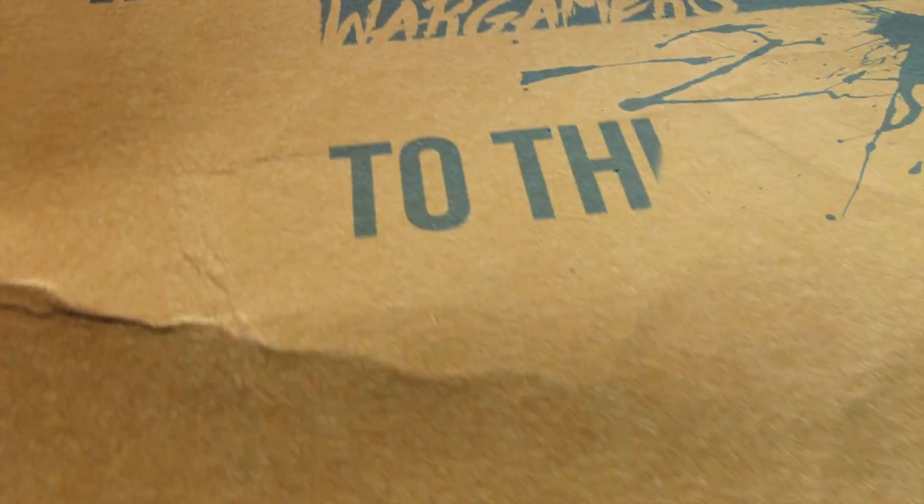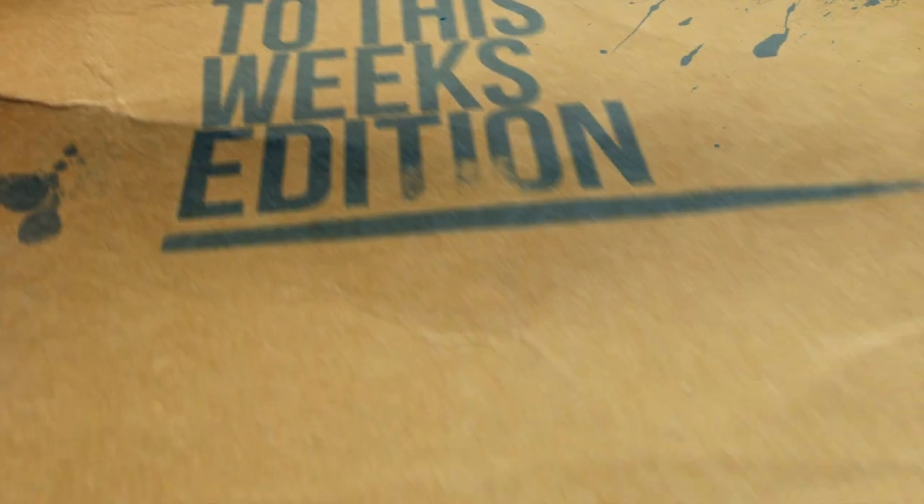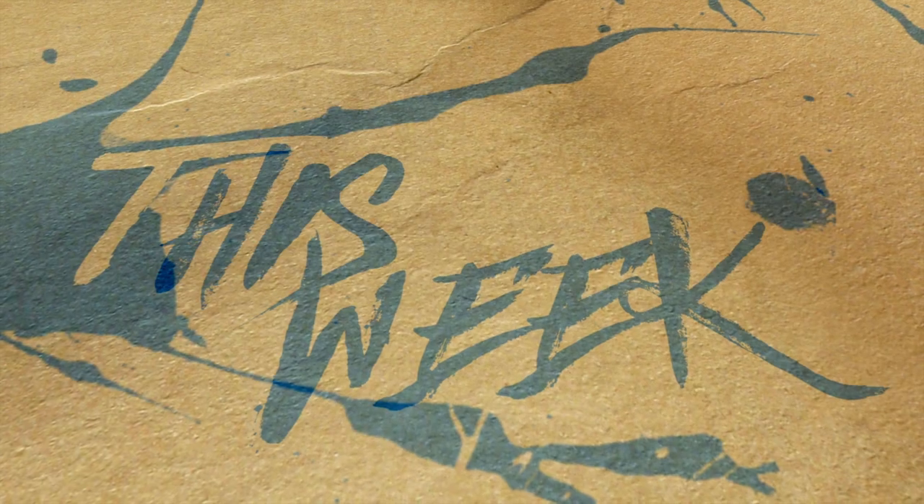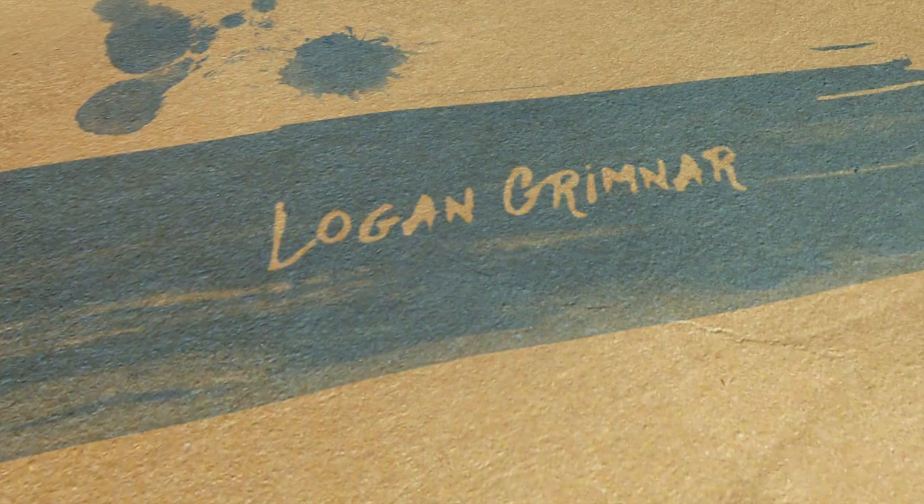What's up guys? My name is Casey and this is eBay Miniature Rescue. Today we're going to fix up an old Logan Grimnard. And I also got some new brushes. Let's go.